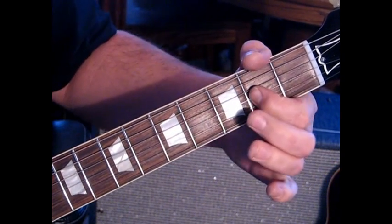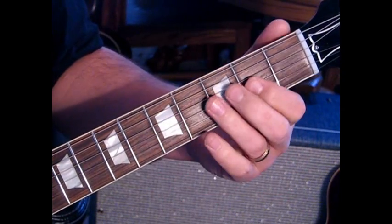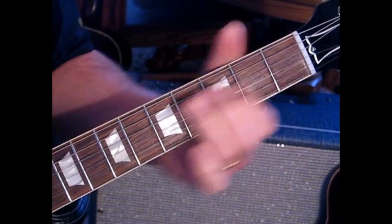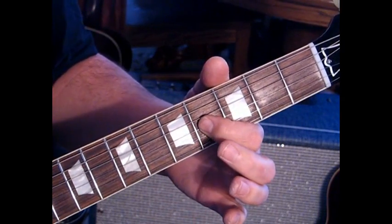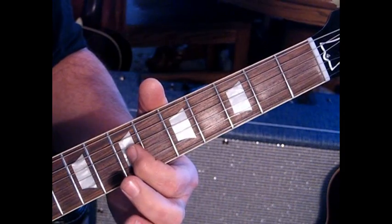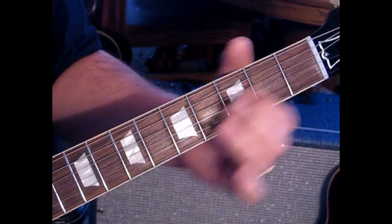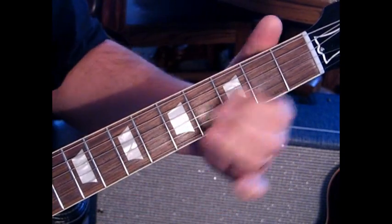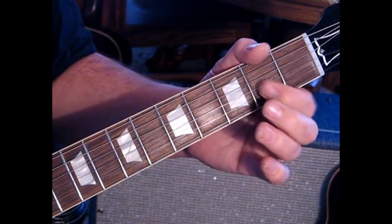All right — fourth fret. Then hit two and slide to four. Then do it again. Now we'll do it one more time, but when we slide here, we're going to hit it again and slide up to seven, and then back to four. Then we'll hit two, four, two, and open.